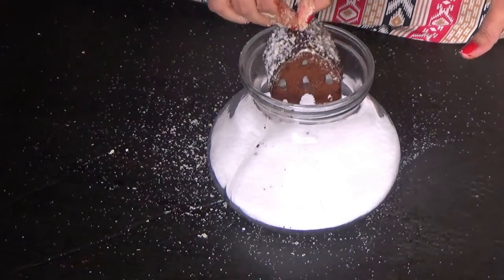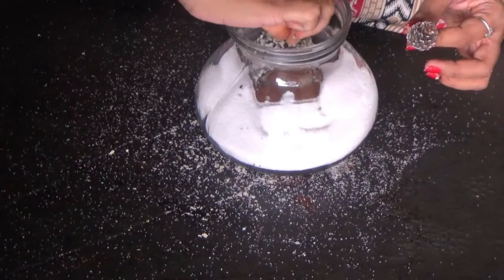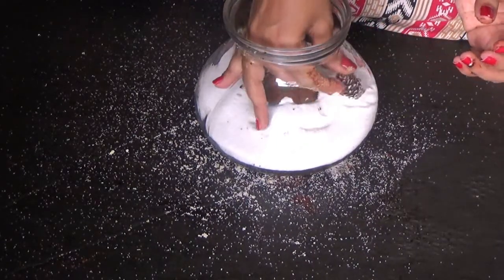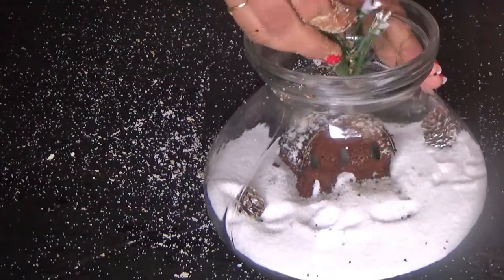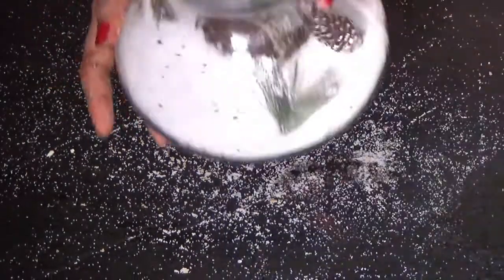You can see how cool it is — it's looking so cute! Then I'm just placing it into the jar and decorating it with some pine branches, a little plant, and after that decorating with a little bird.